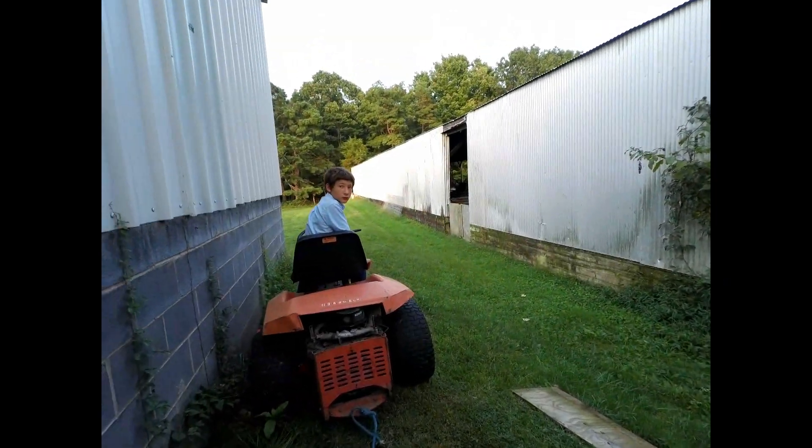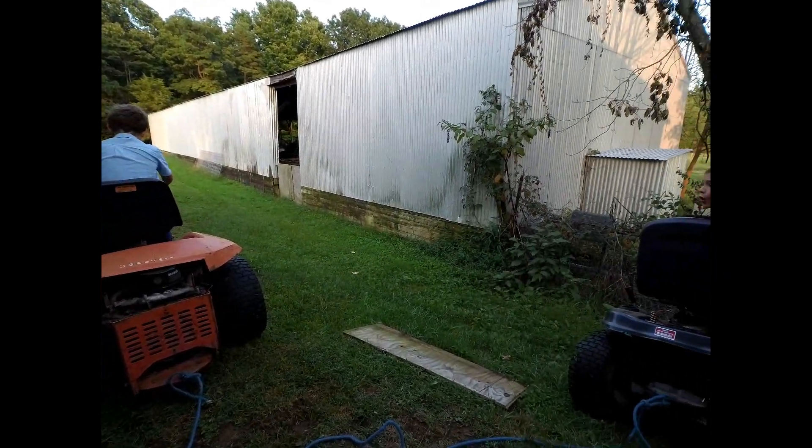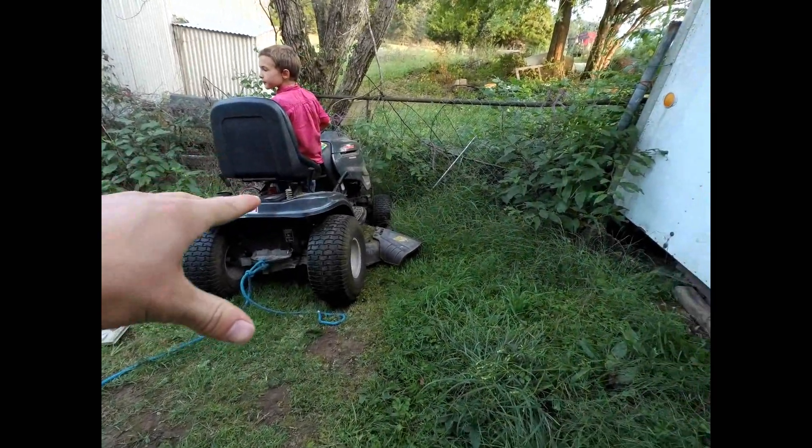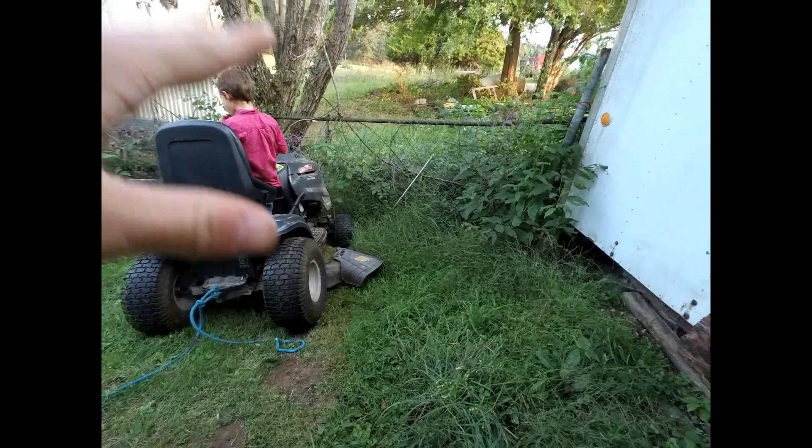Hey guys, so we were doing this — this is our long-term hauler we have, and it got stuck in this tight position. You can't back up the hill, it spins out. It's stuck there.